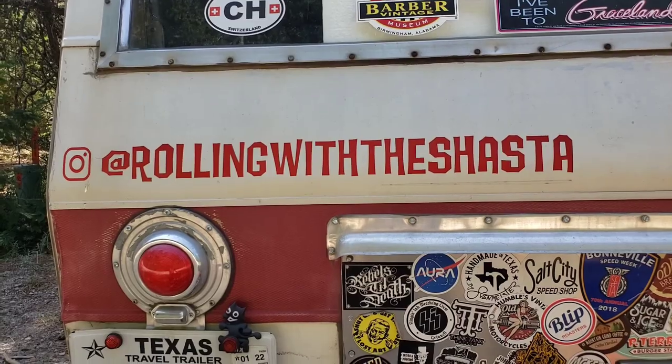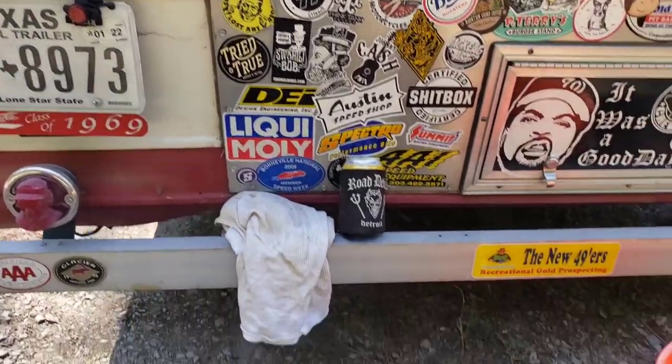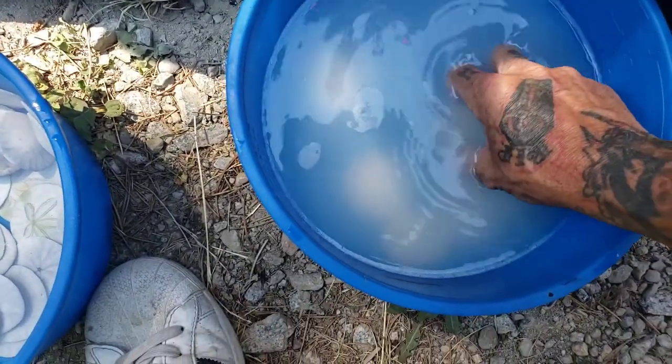Rolling with the Shasta — that's me on Instagram if you wanna give us a follow. These guys have been sitting in here for like six minutes now.